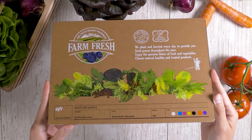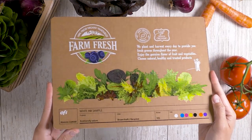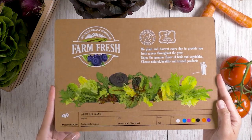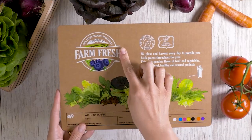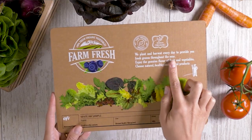Let's look at an example here. Natural and organic products — a category where distribution is on the rise. Here, the packaging is made out of recycled cardboard. Thanks to the white ink, sharp images, exceptional color, and creativity are all possible to achieve.